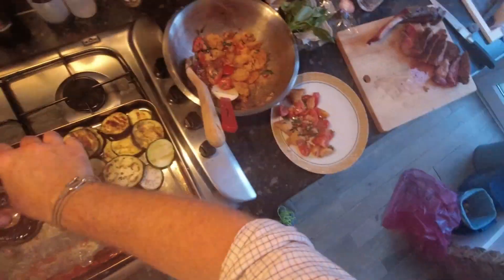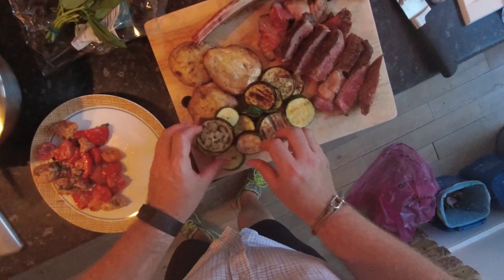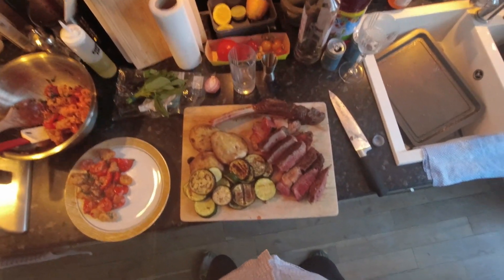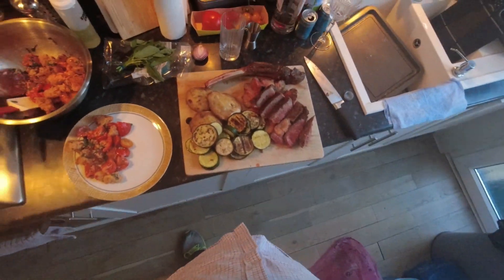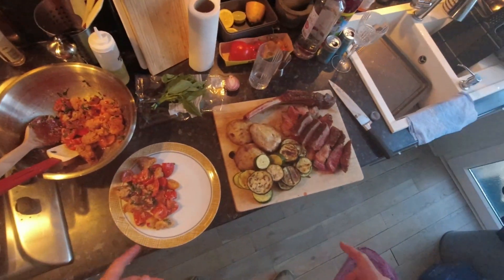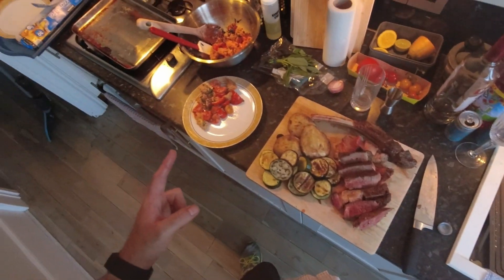I'm going to chuck some of these veggies on there, make a nice little meat platter. And this is going to be my photo for the thumbnail and the gram. Panzanella salad — summer incarnate. Barbecued meats — what is not to love? Make the salad ahead of time; you can cook the veg while you're resting the steak. Take your time with it — it's beautiful. Done. Sorted. Like, comment, and subscribe — all that jazz. Be good. If you can't be good, be lucky. See you next time.